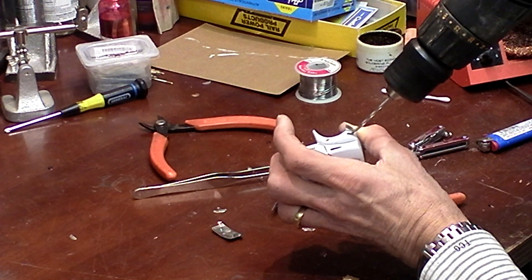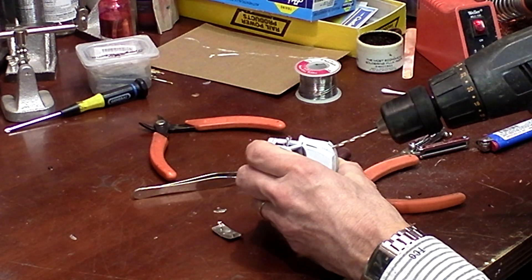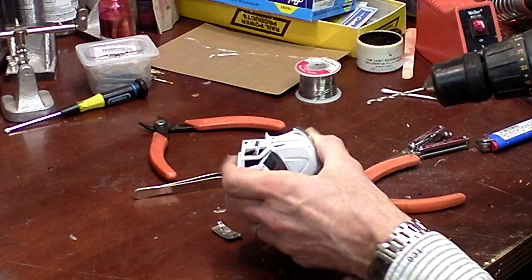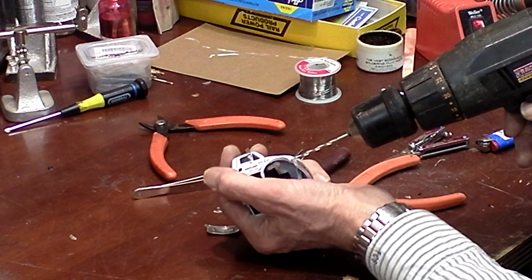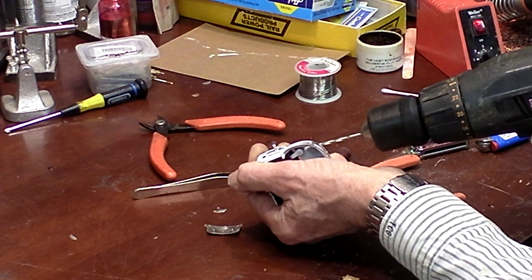We're going to drill this out going pretty much straight in first, and then I'm going to take my drill and straighten it up so that the LED will be straight once it gets glued in.